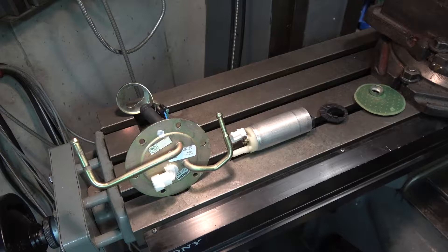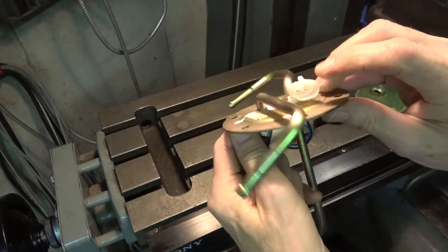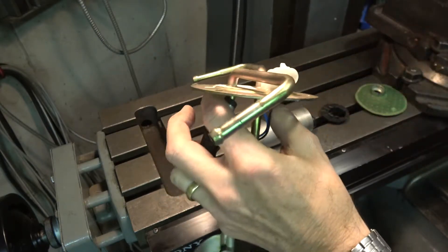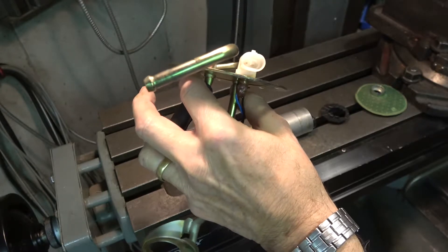I've taken the fuel pump out of the tank and taken it apart here. I could tell that the pump was bad by testing it at this connection — I measured many thousands of ohms between the two contacts, and it should really just be a very few ohms for a normal 12-volt type motor.